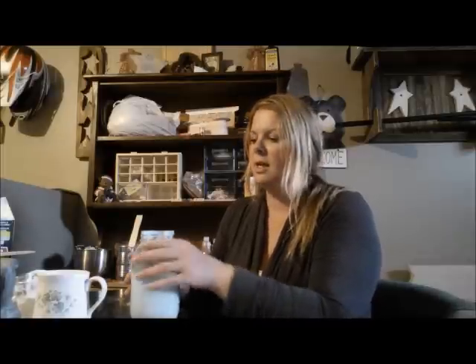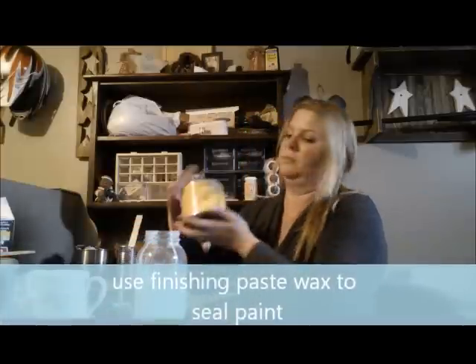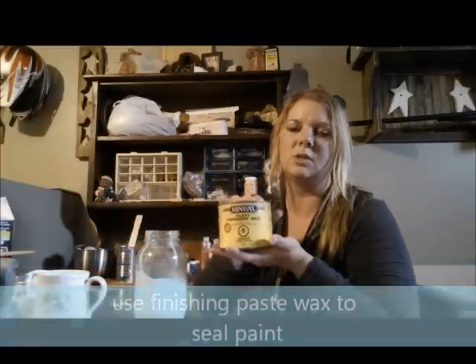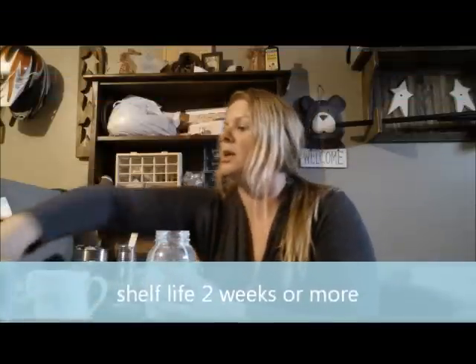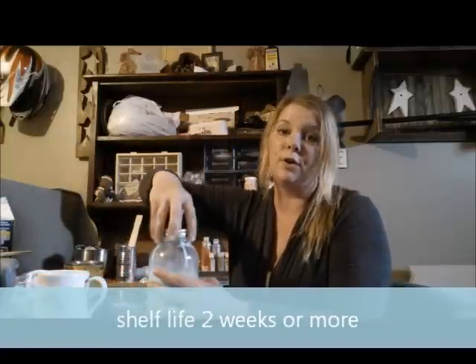Normally I find with this particular recipe, usually two coats is enough for coverage, but of course it would depend on the look that you're going for. When you're done, after your paint dries, you'll want to finish up with a finishing wax. I use this finishing paste wax — it just goes on over top according to directions. And then when you're done painting, just seal up your container and it'll stay good for up to two weeks.